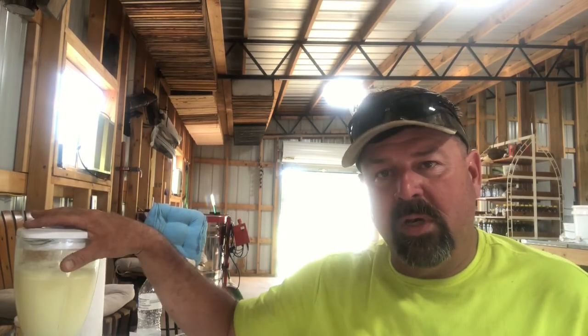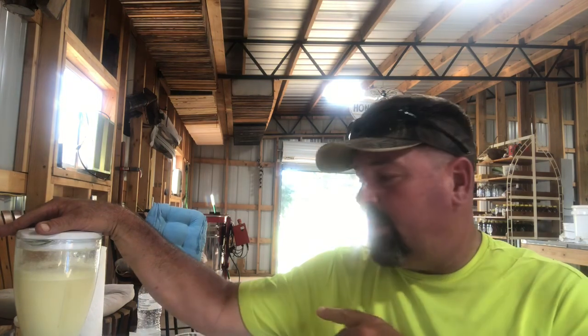Once we've got the lecithin mixed well into the water, we'll begin adding our oils and continue to blend. I've kept this shelf stable for six to eight months and it did not separate — it was ready to go. That's going to go into our sugar syrup mix. The recipe calls for two and a half pounds of sugar in this, but my blender won't hold that — it's going into sugar syrup anyway, a little better than one-to-one.